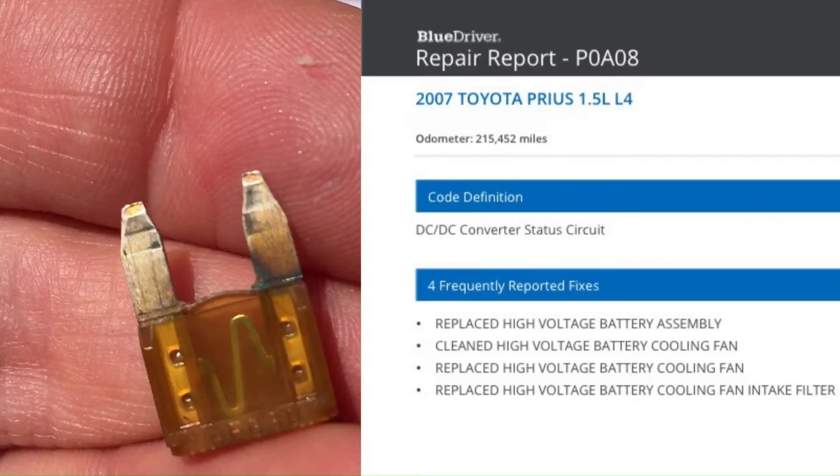So I plugged in my scanner and I got this error code P0A08. As you see here, it says that you may have a problem with the DC-DC converter. You can also see some of the reported fixes to clear the code. These seemed pretty time-consuming and possibly very expensive.